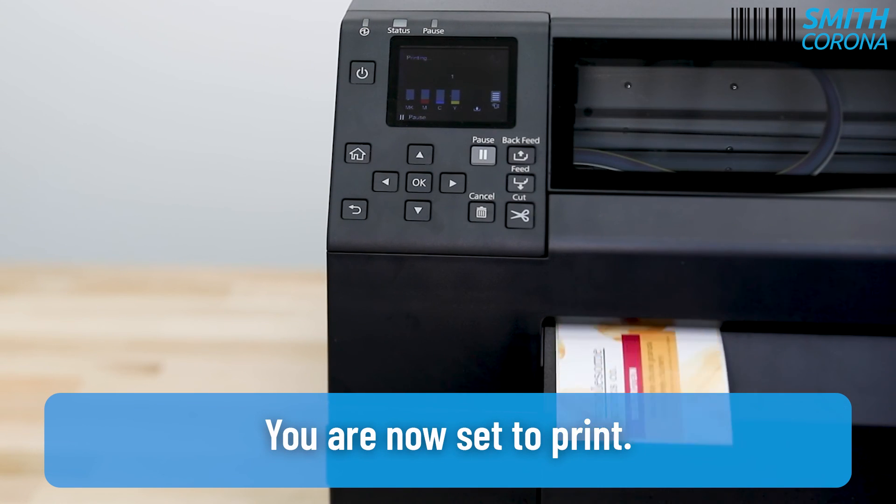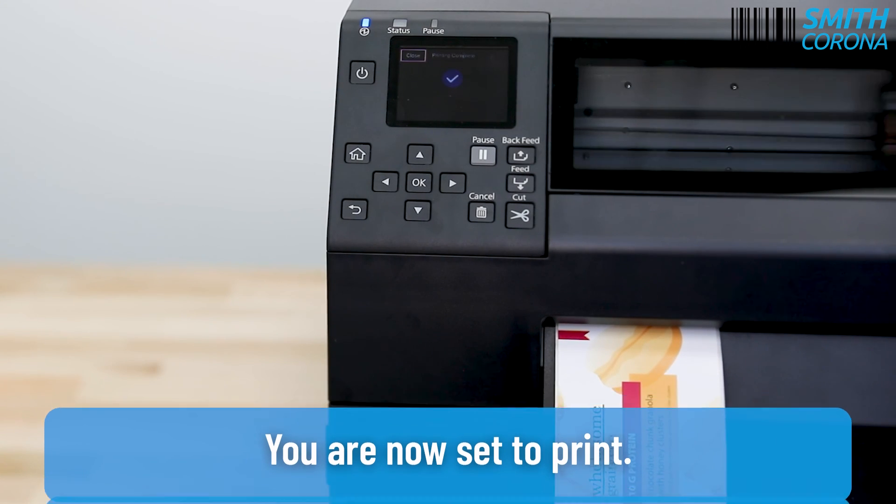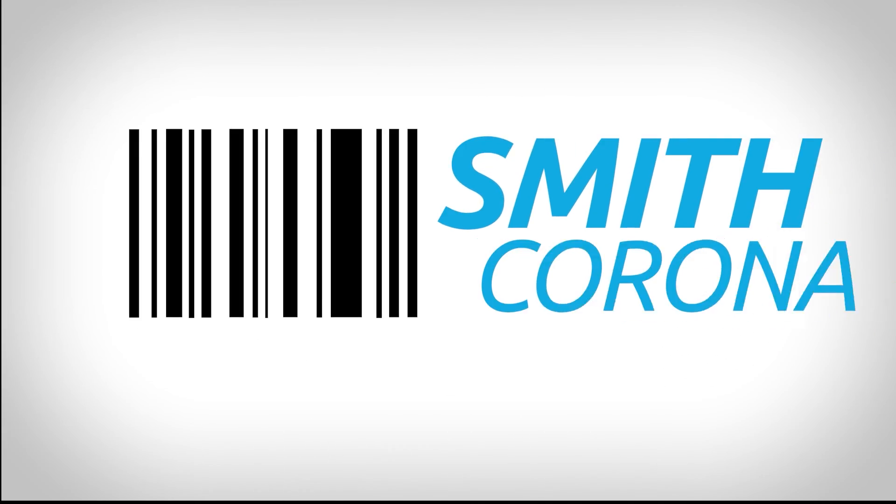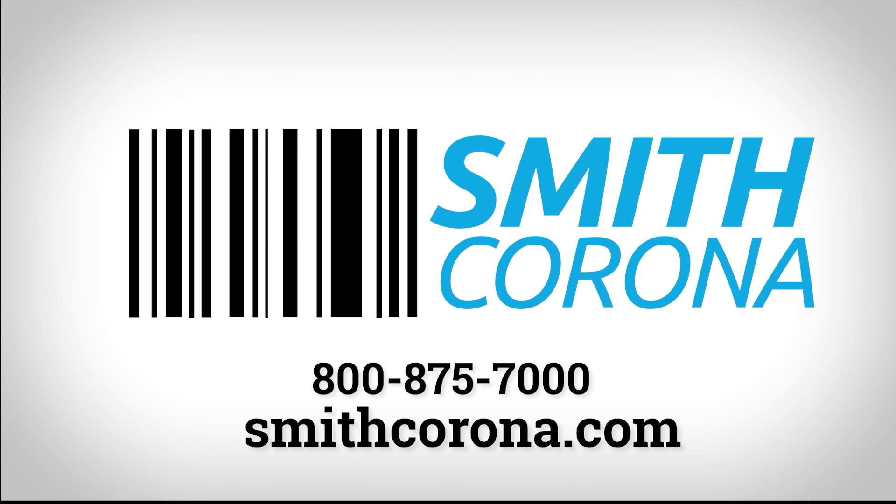You are now set to print. In need of inkjet labels for your Epson C6500? Visit smithcorona.com or give us a call at 1-800-875-7000.